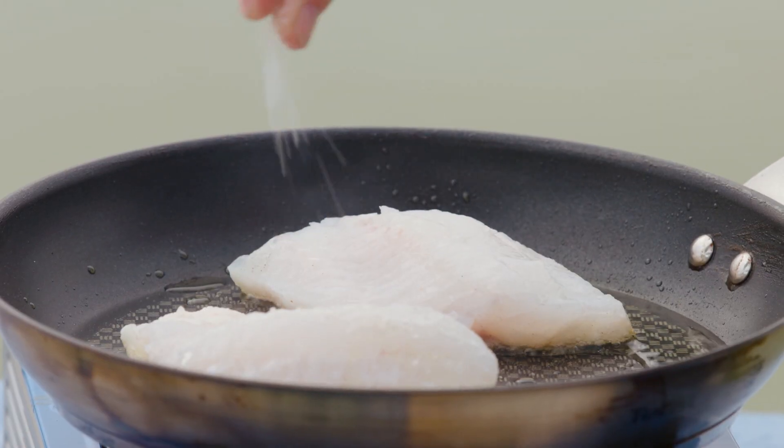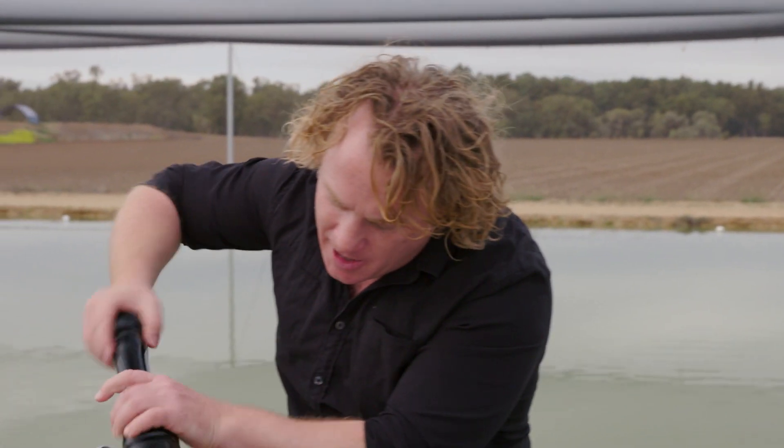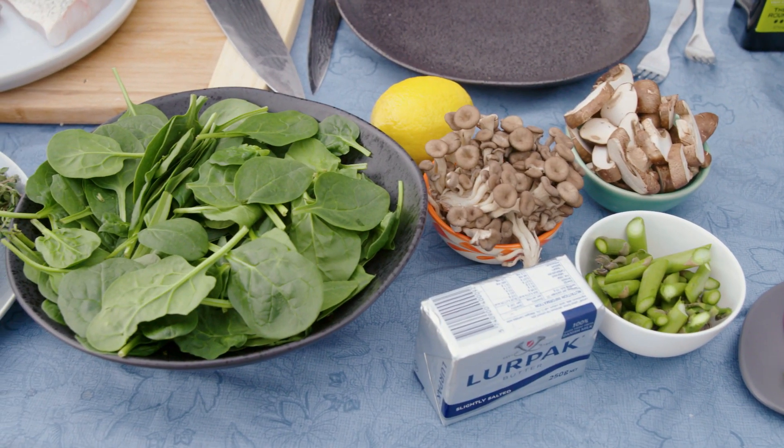I'm going to season the other side as well. I need to make sure both sides of the fish are seasoned — some salt and some pepper. You're probably thinking I'm putting a lot on here, but it's not. We need to make sure it's seasoned properly. If you're worried about having too much salt, don't put any salt on your veggies. No one's going to eat them anyway — well, they will eat these veggies because they're going to be delicious.